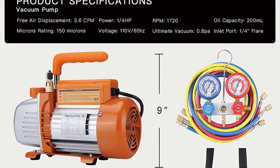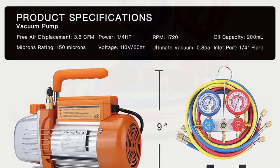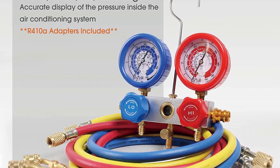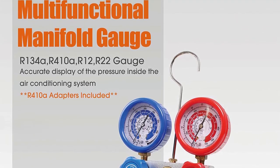It features a durable solid anodized aluminum black body for a long-lasting life. It also has a high-volume cooling fan for faster heat dissipation, and the motor comes with a thermal protection feature to avoid thermal failure.